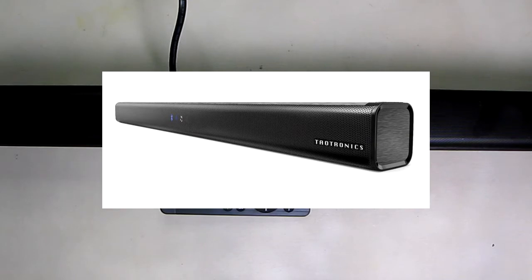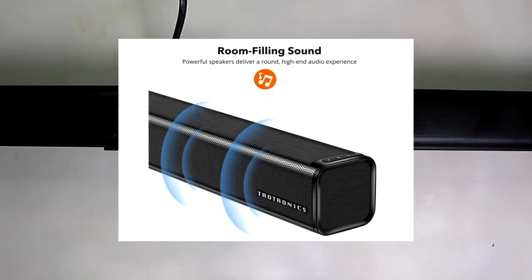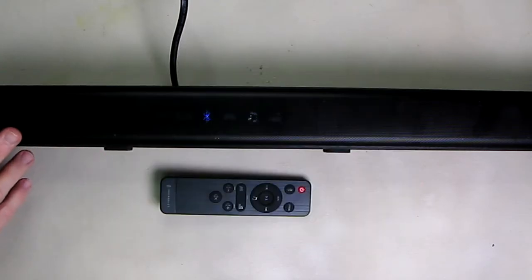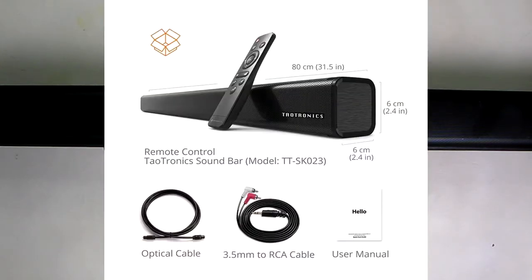Now I'm going to go over some of the specs of this unit. It's about 3.9 pounds, 31.5 inches by 2.36 by 2.36 inches, so it doesn't take up too much space. It's a 32-inch unit that can be wired analog or wireless Bluetooth stereo — Bluetooth 5.0 — or optical connections, or RCA analog. It's wall mountable or table mountable.